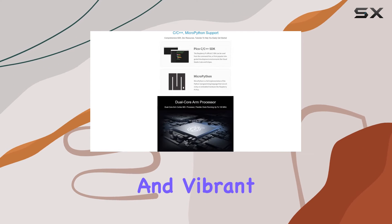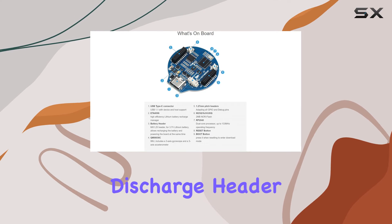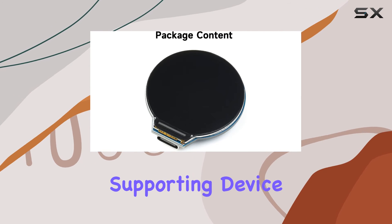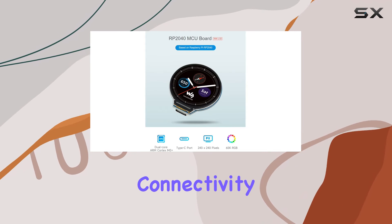It delivers crisp and vibrant visuals, and let's not forget the lithium battery recharge/discharge header making it ideal for mobile devices. Connectivity options abound with USB 1.1 supporting device and host functions, along with GPIO, I2C, and USB connectivity.